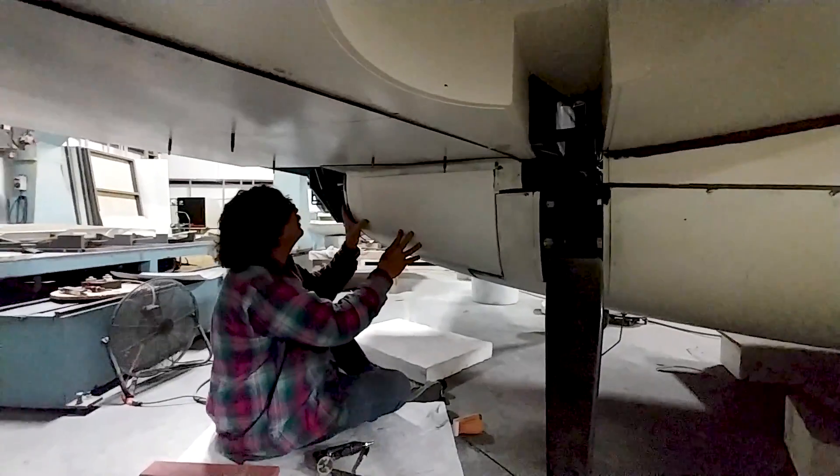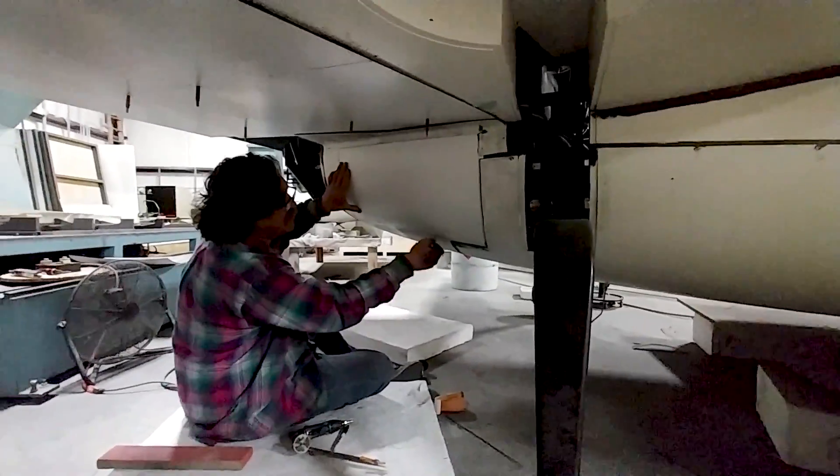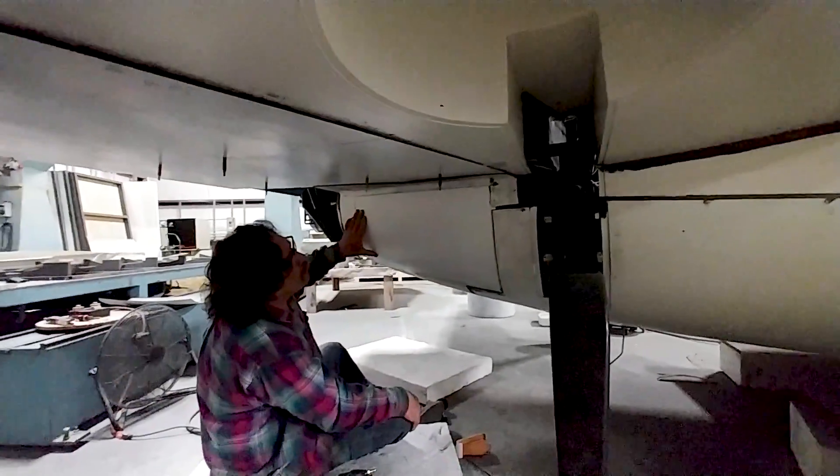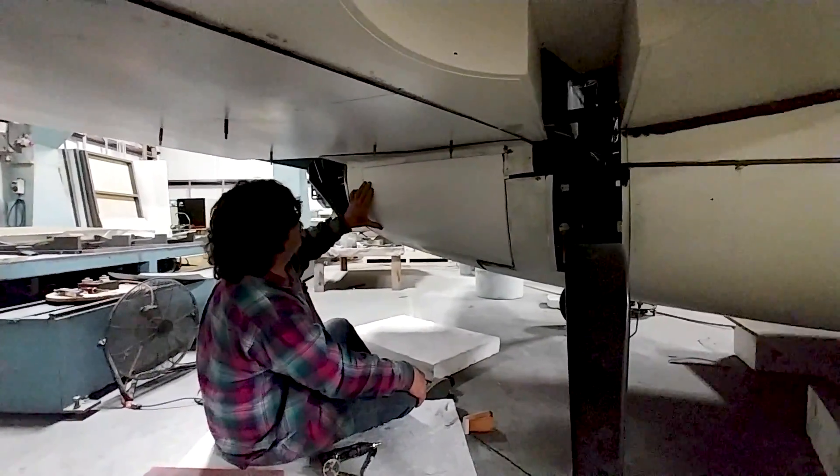Here's Jeff just fitting the baggage door. After he bonded in that lower strake section he cut out the baggage door openings, and now he's trim fitting the doors. Ultimately we'll have hinges and locks holding those in place.